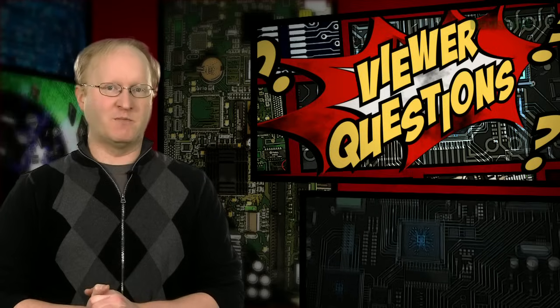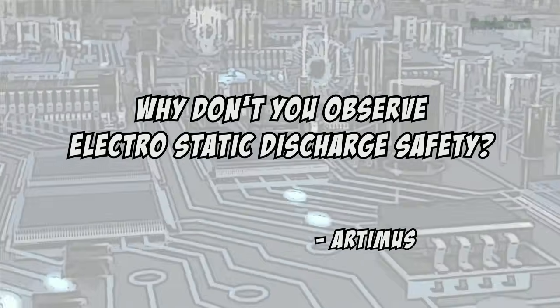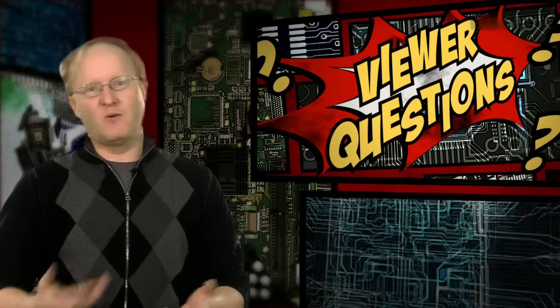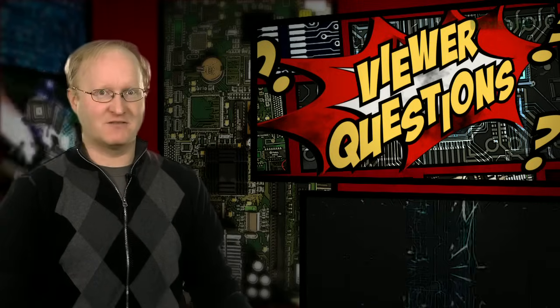Today's viewer question comes from Artemis, who asks: Ben, I noticed while watching your show that you do not observe ESD safety. ESD, or electrostatic discharge, can cause severe damage to components — why aren't you more careful? Well Artemis, to be honest, I've never really had issues with static electricity in my shop — it's all cement. But when I'm working at home where it's carpeted, I do have to be careful. I once built up a charge just sitting on my couch for a few minutes that fried an Xbox controller I was working on and blew the poly fuses in my laptop's USB ports. So watch out for static — if you see carpet or cats, run.